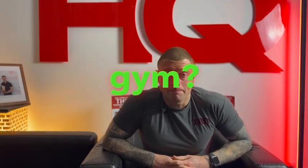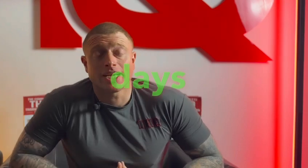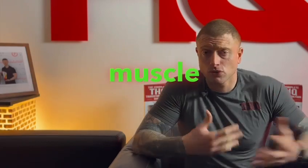So what is a good workout split in the gym? There's a reason why we get our members to train three days a week — three days a week, full body workouts — because we're going to hit multiple muscle groups.